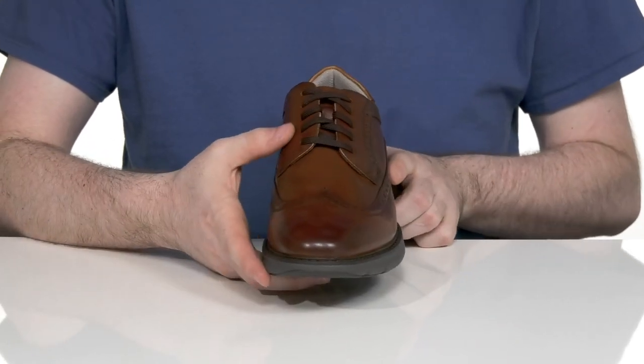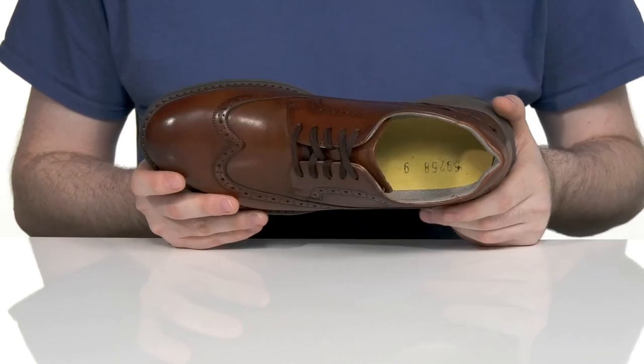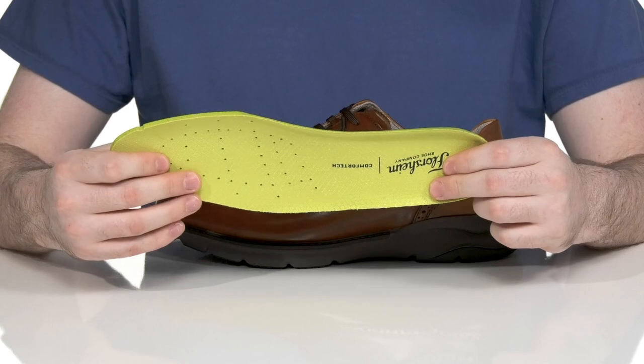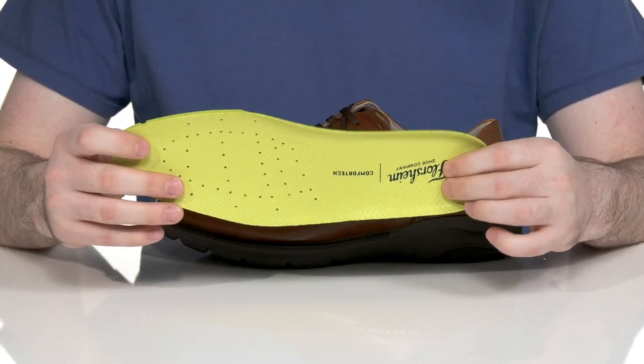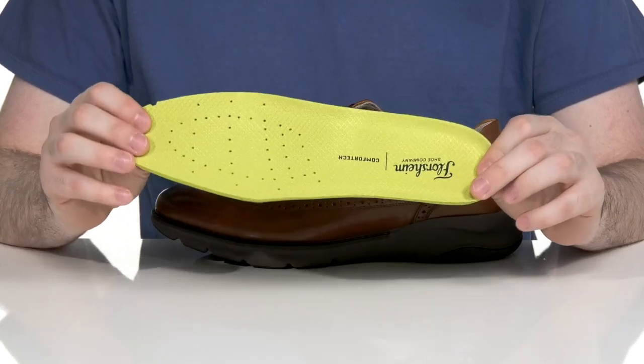The easy lace-up is going to keep it secure, and the lining itself is made out of breathable mesh that's very lightweight and padded for constant support. It comes with a removable Comfort Tech footbed that has a molded high rebound foam design for constant wear, and also stays pretty breathable with a perforated toe.